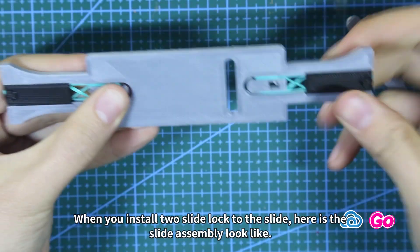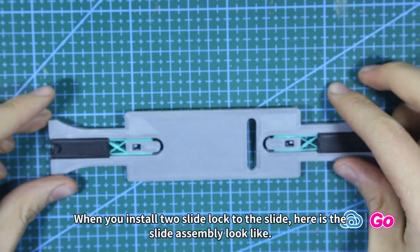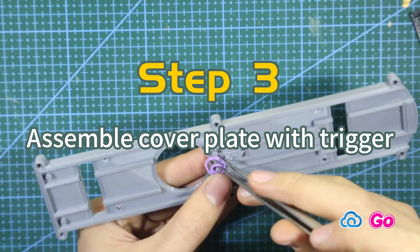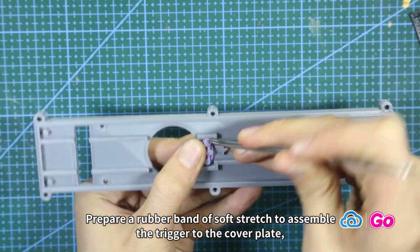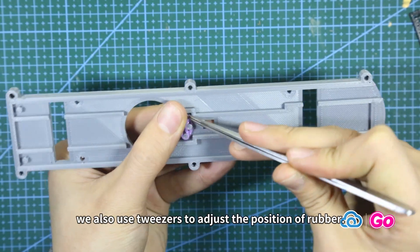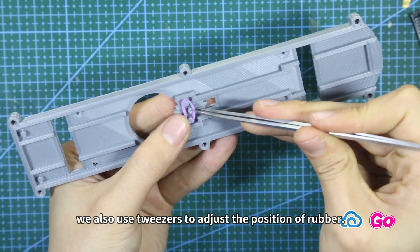Here is what the slide assembly looks like. Step 3: Assemble cover plate with trigger. Prepare a rubber band of soft stretch to assemble the trigger to the cover plate. We also use tweezers to adjust the position of the rubber band. Here is what the cover plate looks like.